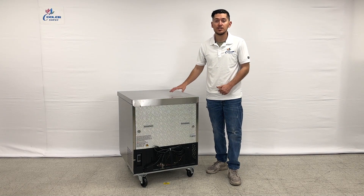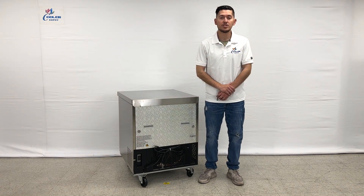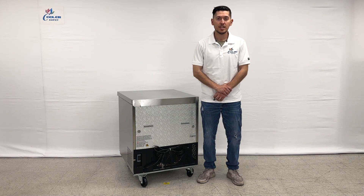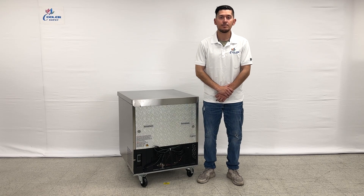If you're interested in one of these under counter freezers, you can go on our website coolerdepotusa.com. We'll update more information on the website including the price for this exact unit. If you have any other questions you can also give us a call — we'll help you out. Thank you for watching.